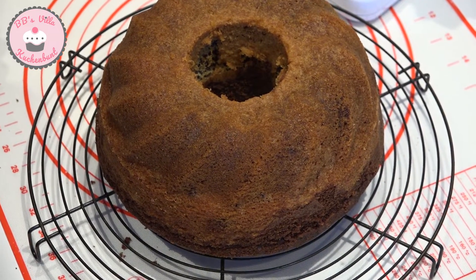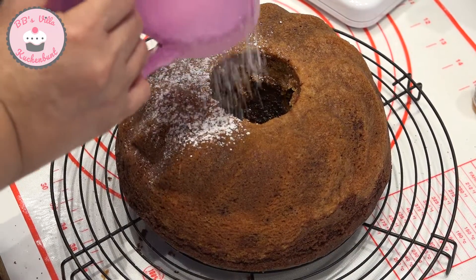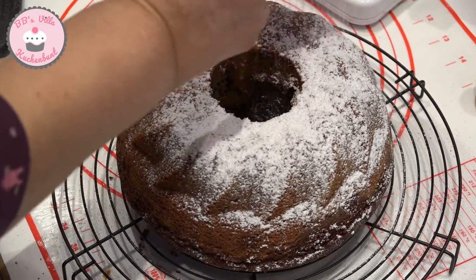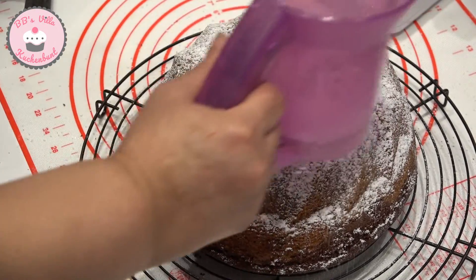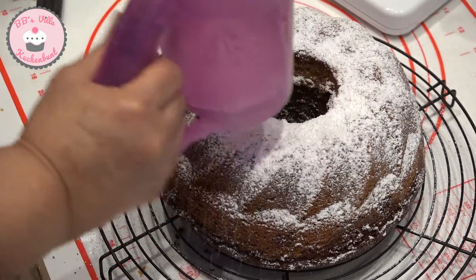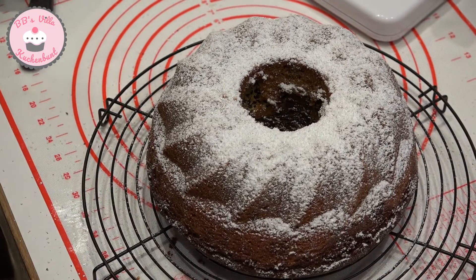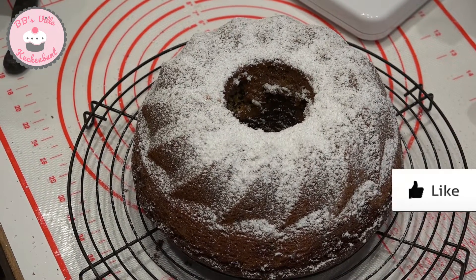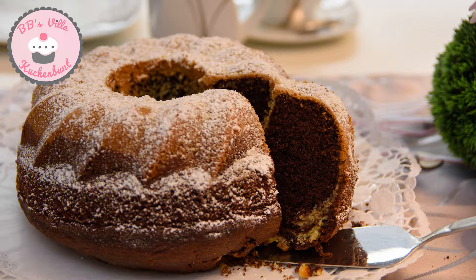Nachdem mein Kuchen komplett ausgekühlt ist, gebe ich Puderzucker darüber. Mein Marmorkuchen ist jetzt servierfertig. Ich freue mich jetzt schon auf eure Kommentare und Likes und vergesst nicht, meinen Kanal zu abonnieren.